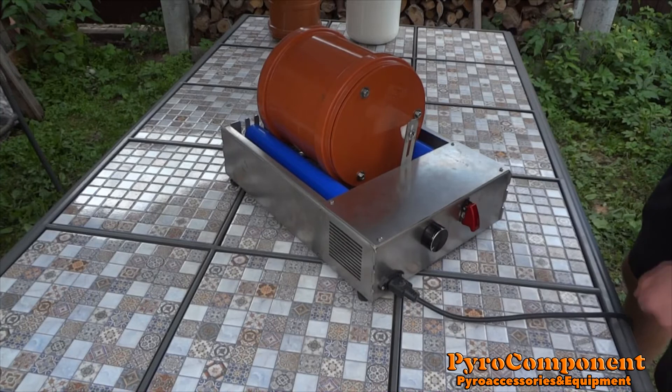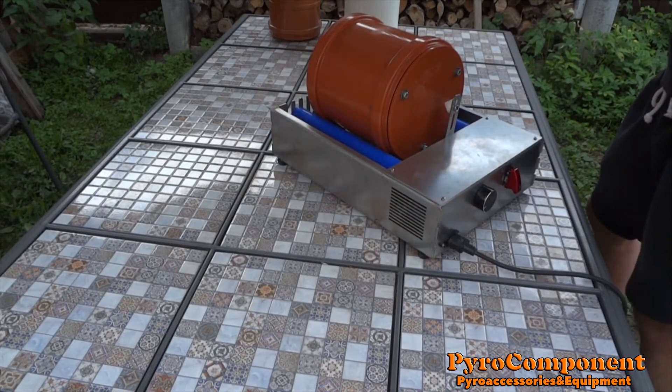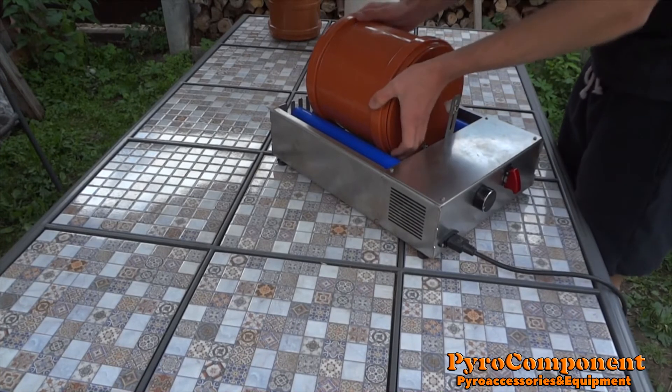Oh, it's very noisy. So, you can use a different tank, like ceramic.